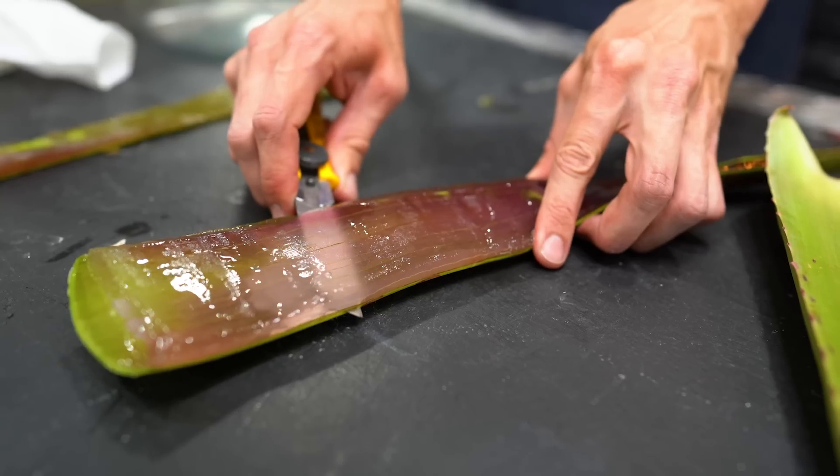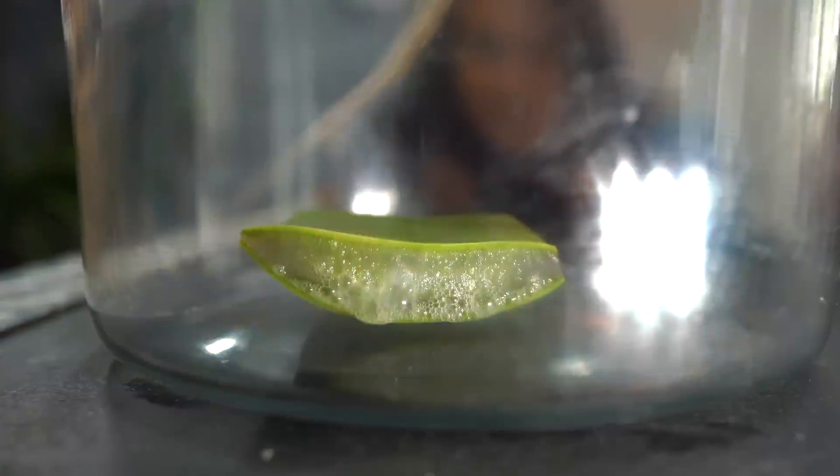In today's video, we are taking a look at aloe vera, extracting it from its natural source, and seeing just what we can do with it.